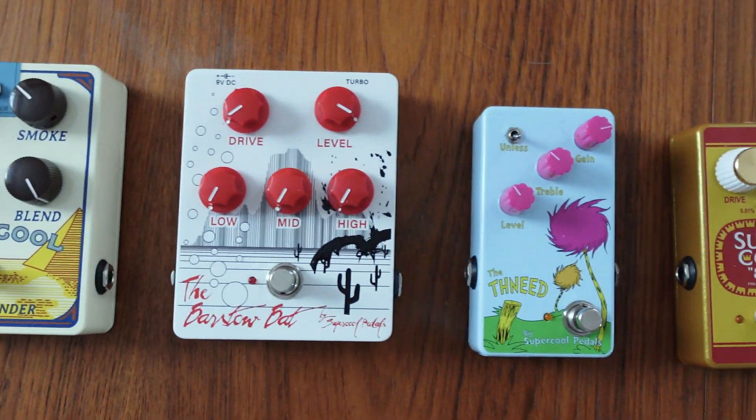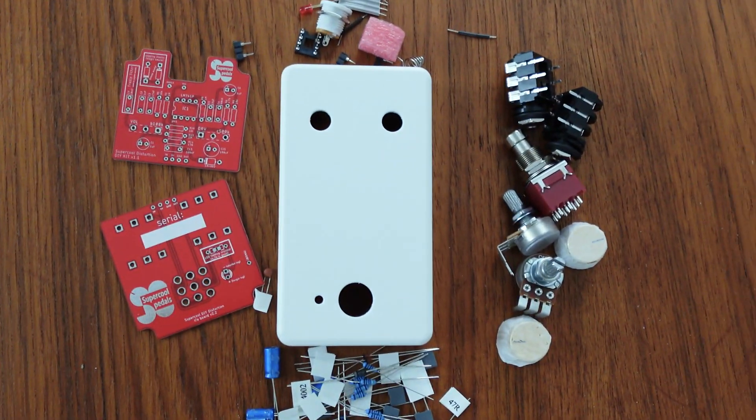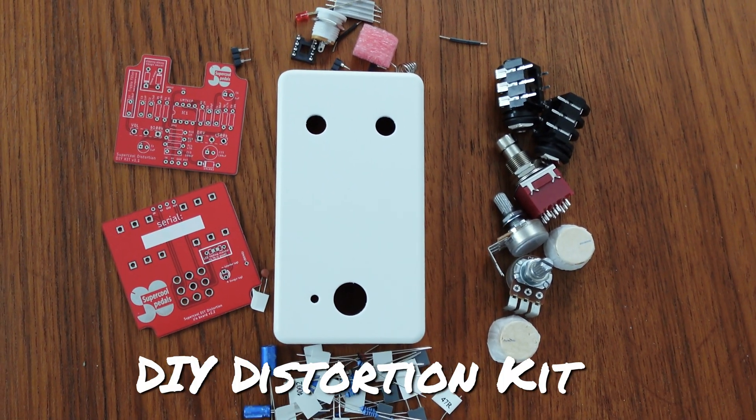Hello there! I'm Jamie with Supercool Pedals, and I'm here to introduce you to a brand new product that's a little different from the rest of our lineup — the Supercool DIY Distortion Kit.